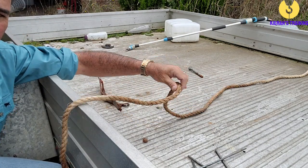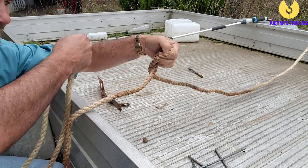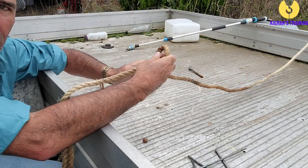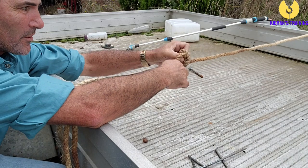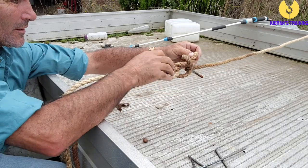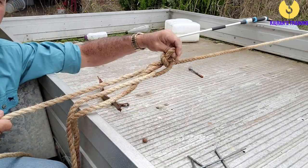Just give ourselves a little bit of slack like that. Now I'm just going to make a loop in the rope there. I'm going to put this dead end of the rope over the loop just like that. Now I'm going to make another loop a little bit further up and I'm going to stick one loop through the other loop just like that.